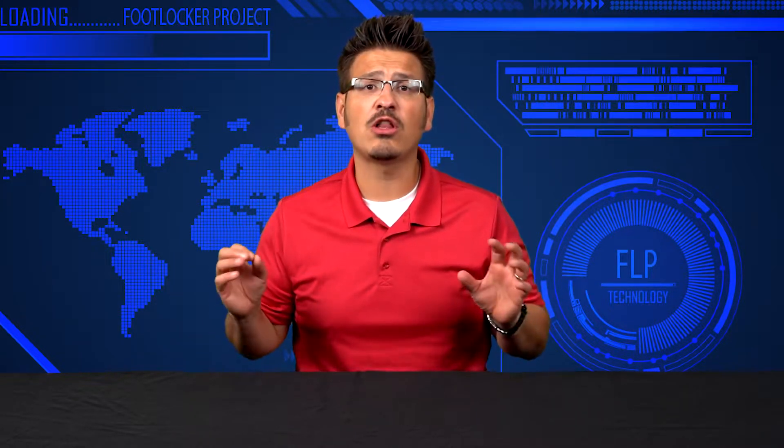Welcome to the Foot Locker Project. My name is Mr. C and I love all things STEM. This project is dedicated to our military and all of the equipment that they use and create to help our soldiers do their job better.